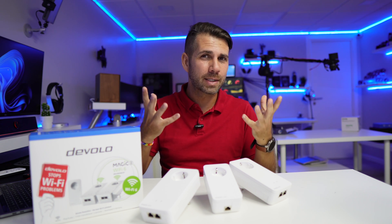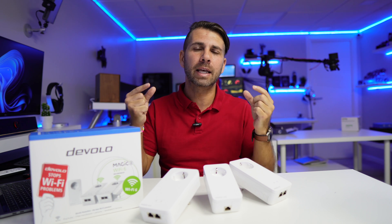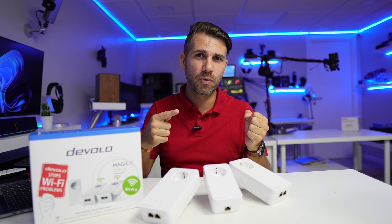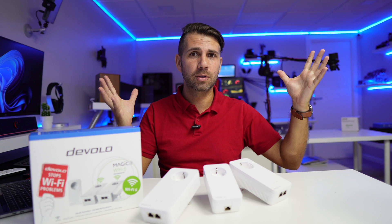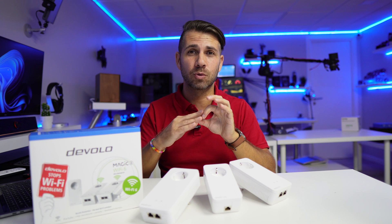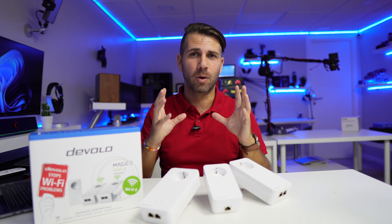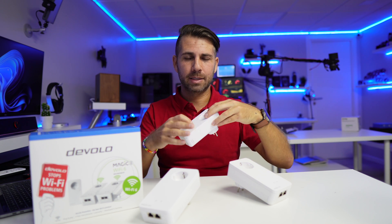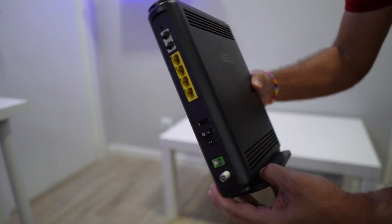For those wondering what a powerline adapter is, the simplest example I can give: imagine you have an ethernet cable coming out of your router. Imagine if you could pass that cable through any socket in your house, and then on the other end — on any other socket — you could plug in an ethernet cable to connect to any device you want. And besides that, the ethernet cable would also carry a WiFi signal. That's how I see powerline adapters.